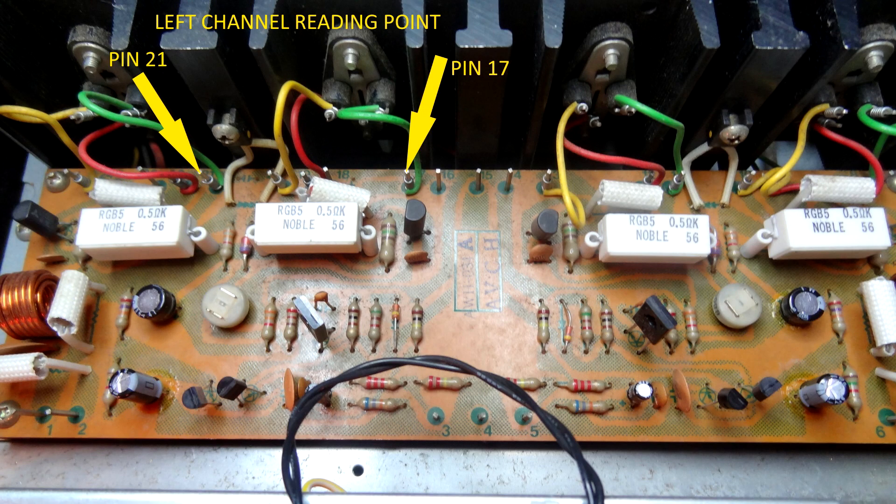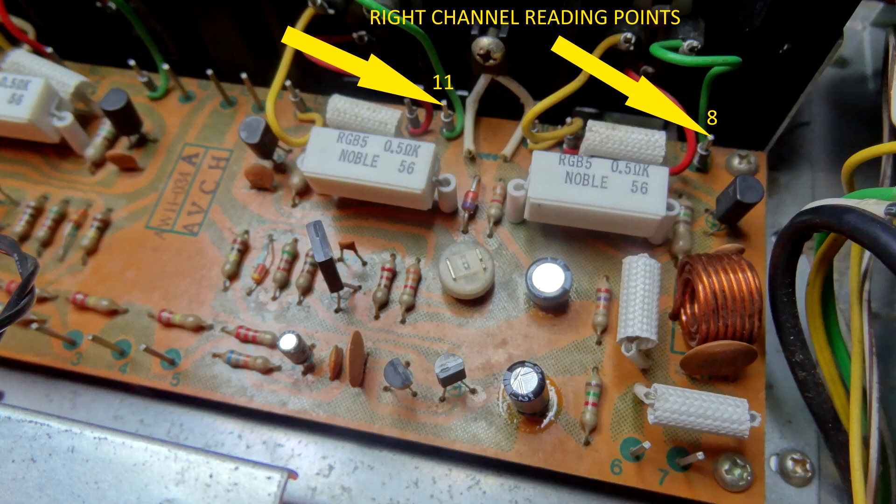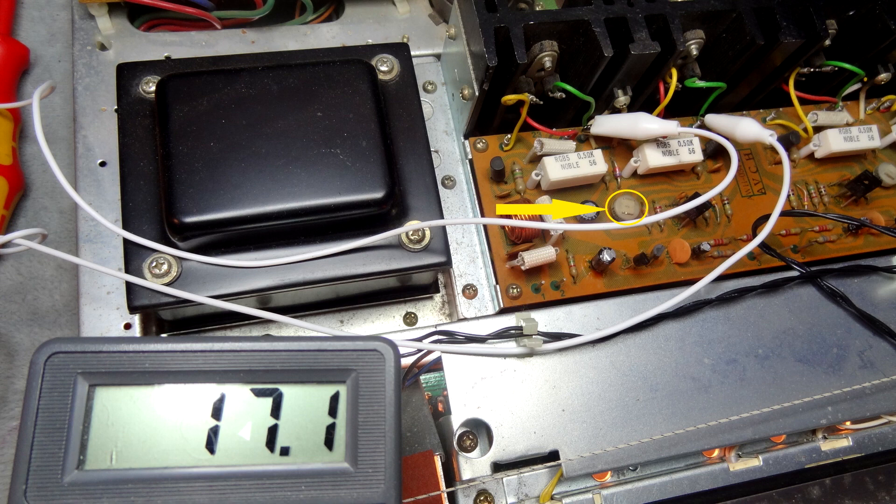There you can see the left-hand channel, pins 17 and 21. It doesn't matter which way you put the meter around — you'll just get a negative rather than positive reading. Here's the right-hand channel, pins 8 and 11. With the meter on the left-hand channel it's reading 17.1 millivolts — not a million miles away. I just need to give the variable resistor trimmer pot a very slight turn to get it to 20.